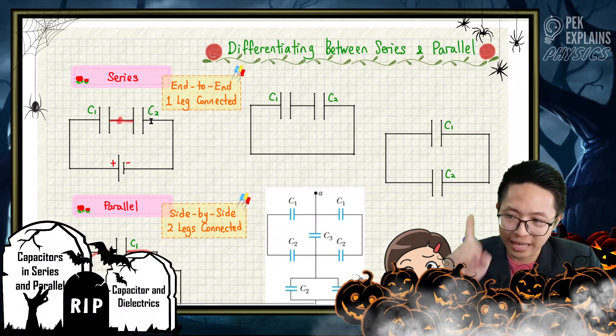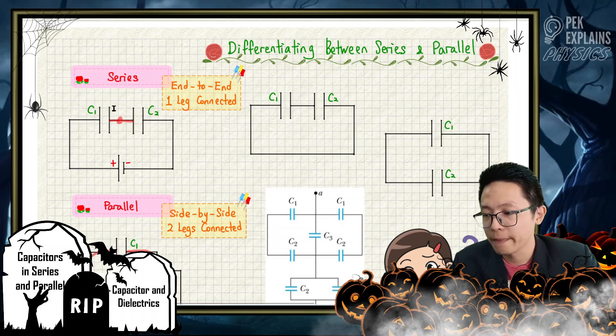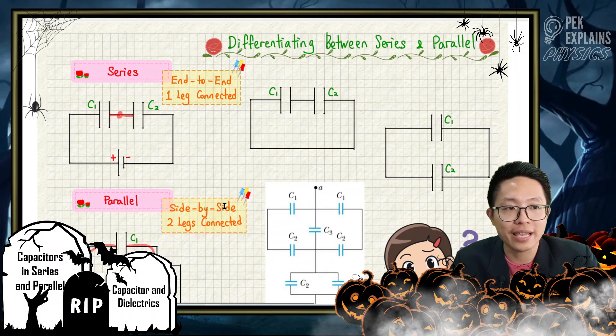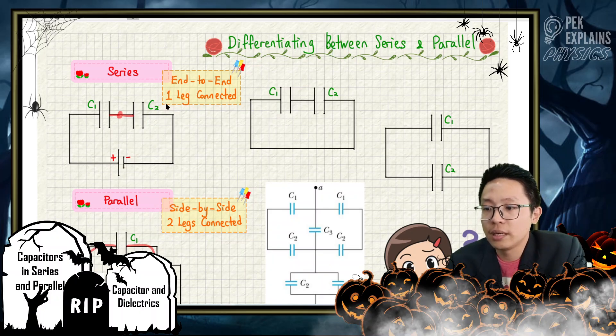First of all, you must understand what series combination is. Series is end-to-end connection. Parallel is side-by-side connection. The key here — what I want to emphasize — is the difference between one leg connection and two legs connection. That's it.